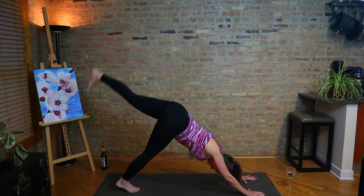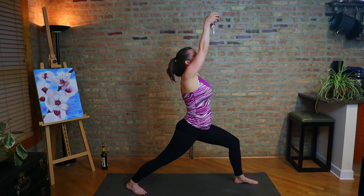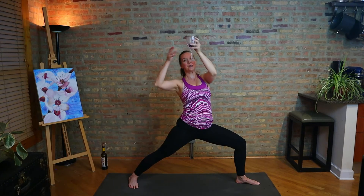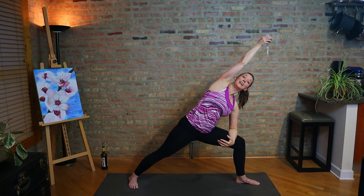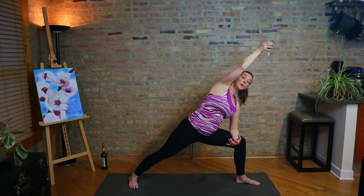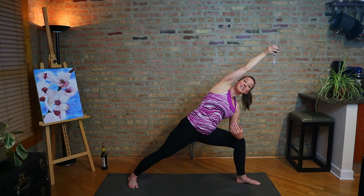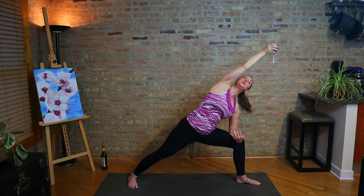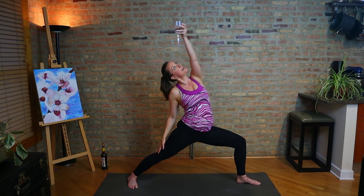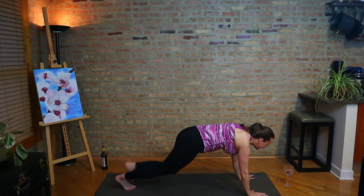Inhale, left leg up. Exhale, step the foot forward. Inhale, warrior one. Exhale to two. Inhale, reverse. And then we're going to extended side — dancing warrior style. We're getting down to the bottom, maybe time for another pour. Look to the glass — so this is actually, we're learning more about drishti, we're looking to the glass. Inhale, reverse warrior, keep looking to the glass. Exhale, vinyasa — hands come to the floor with that glass. Make your way back to down dog.